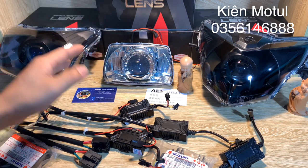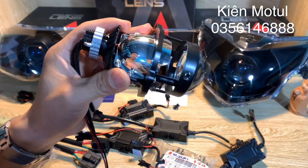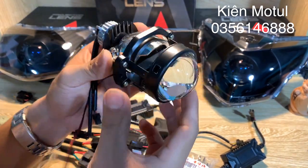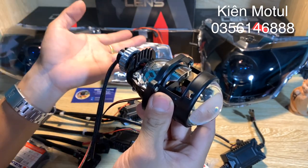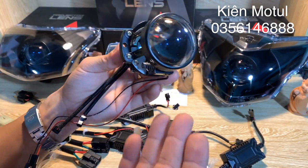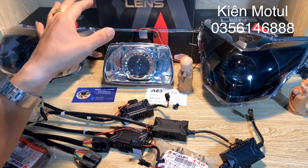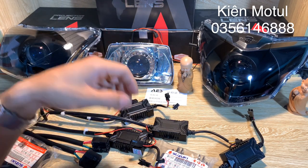Bên mình đã độ sẵn cho các bạn những combo như thế này với một MB như thế này. Đây chính là mẫu BI có phần kích thước len kính 2.0 inch của thương hiệu IS. Sản phẩm này là hàng nhập khẩu chính hãng từ thương hiệu IS ở nước ngoài, được nhập khẩu chính hãng về Việt Nam và được công ty IS Việt Nam phân phối. Bên mình nhập những sản phẩm chính hãng này và đã độ chế do những anh em kỹ thuật ở bên mình độ vào những chiếc chóa phổ thông.